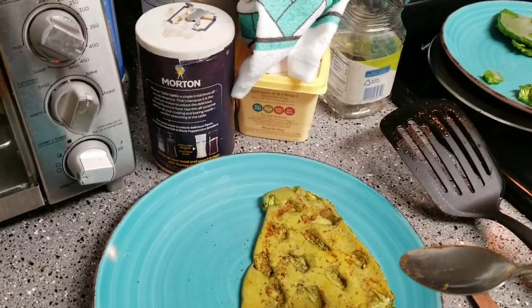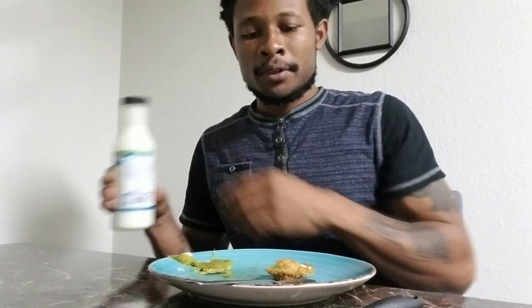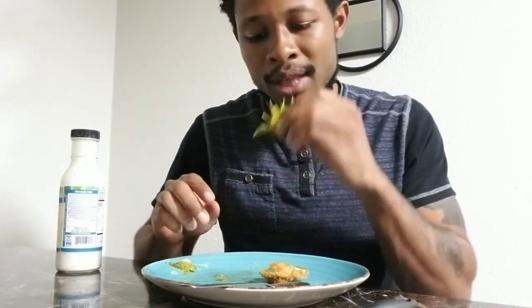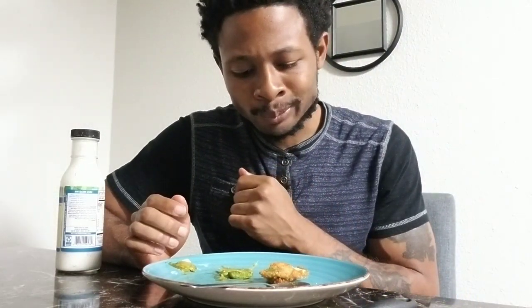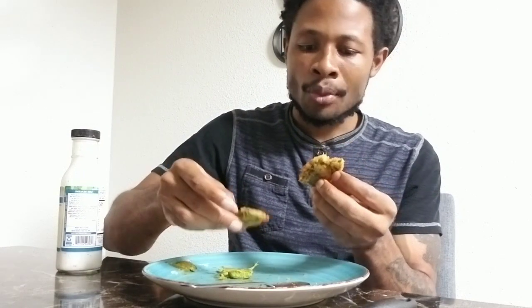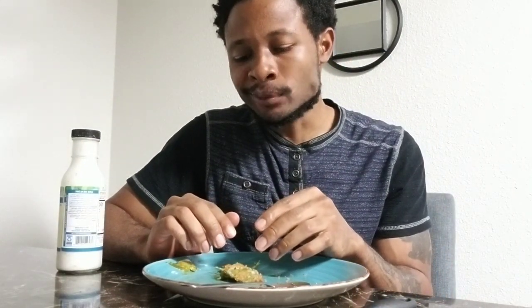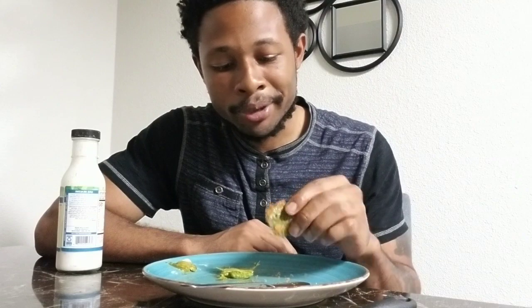This one actually tastes like okra. The baked one tastes like okra. And this is the fried one that my lady just did. It actually tastes like fried okra! You ever had fried okra? It's hot — how are you eating it? Because I'm burning my mouth. Stop burning your mouth!